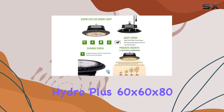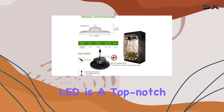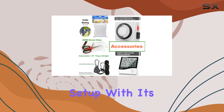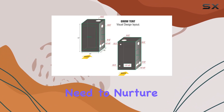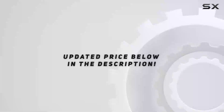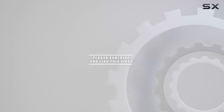Overall, the Hydro Plus 60x60x80 Grow Tent Kit with full-spectrum LED is a top-notch choice for anyone looking to start or expand their indoor gardening setup. With its robust construction, efficient lighting, and comprehensive accessories, it provides everything you need to nurture healthy plants and achieve impressive harvests year-round. Check out the video description for the updated price, and thank you for watching.